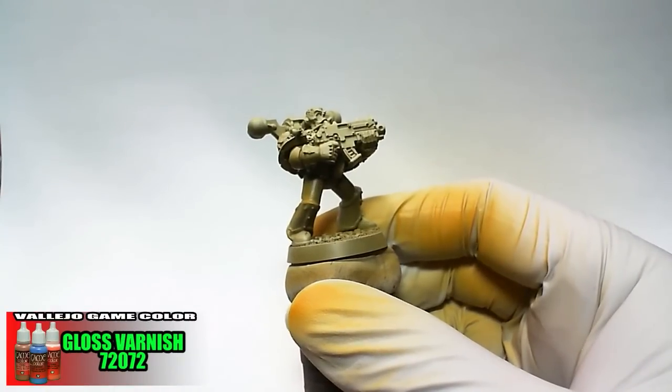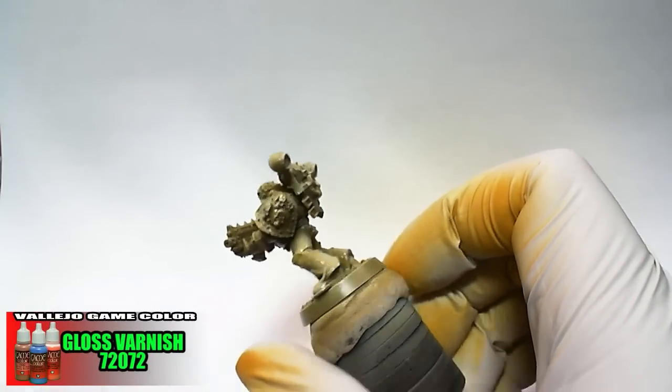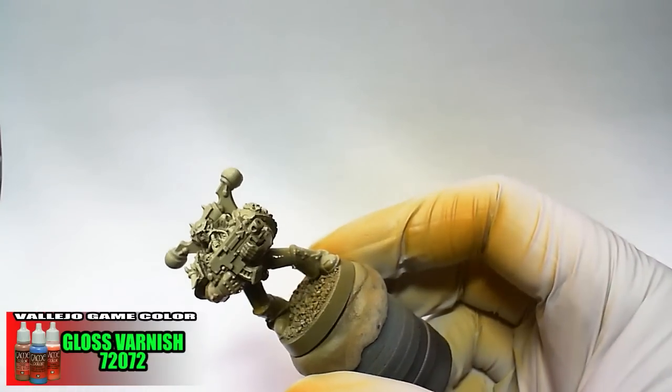Before the wash is applied, Game Color Gloss Varnish is sprayed on the entire model for two reasons: to protect the airbrush work done so far and to create a barrier for wash clean up with alcohol.